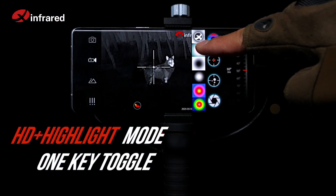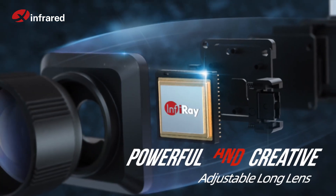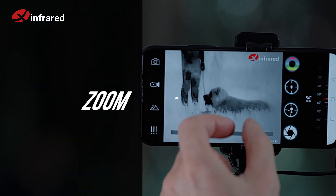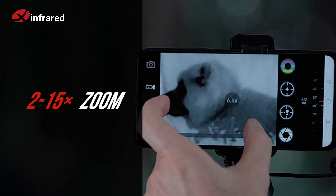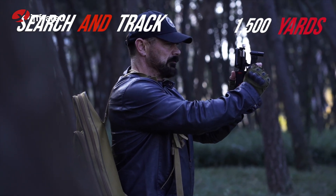T2 Pro provides an incredible sharp image. Powerful and creative — swipe with two fingers to easily get 15 times zoom, reaching up to 1500 yards.